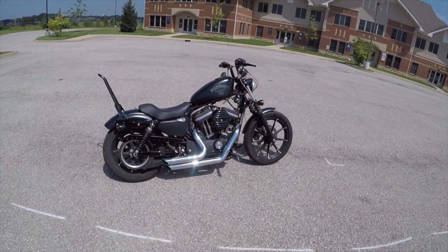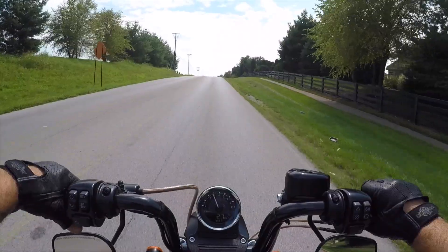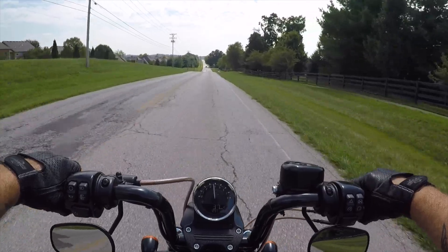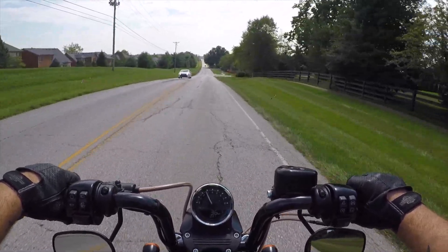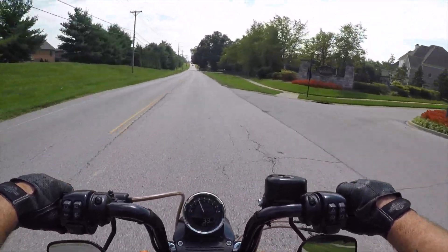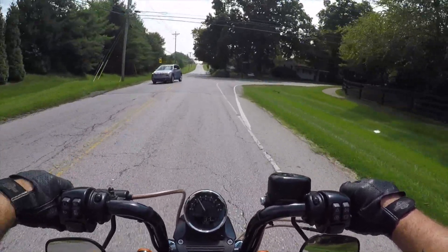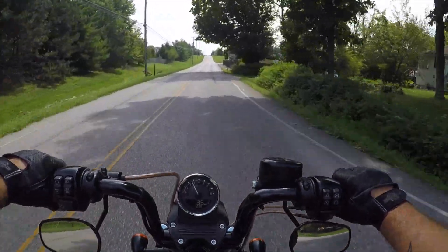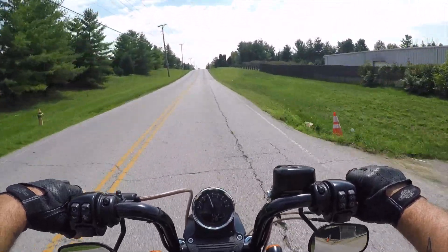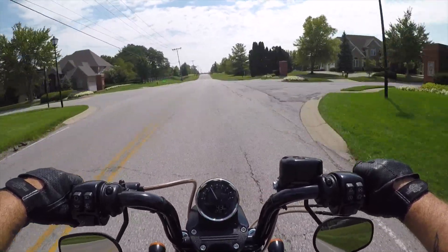So yeah guys, that's it, that's my bike — I am sweating my ass off. I'm probably just going to end it here and head home. I appreciate you guys watching and listening to me ramble. If you have any questions please leave them in the comments below and I'll do my best to answer them. If you enjoyed the video please hit that like button. If you haven't subscribed yet, please do — there should be a button in the bottom right corner of the screen. As always, ride safe and be careful out there. Later.